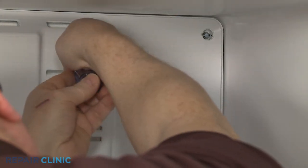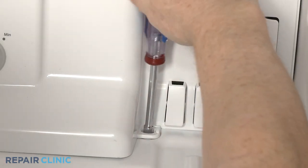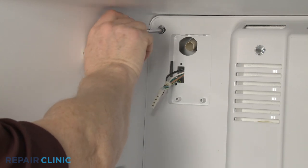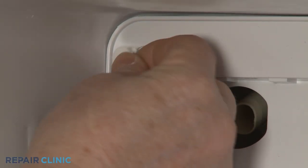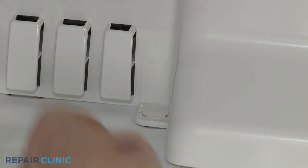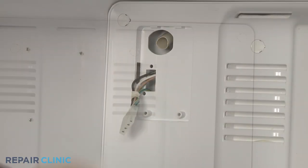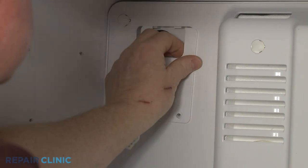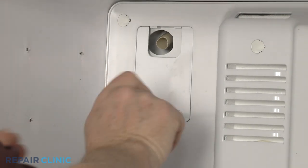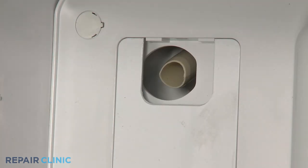Re-thread all of the screws to secure the cover. Snap in the screw hole plugs. Realign the wire harness cover and thread the screw to secure.